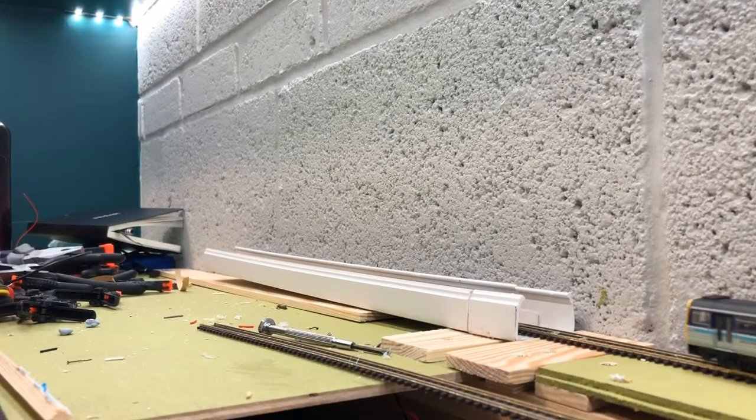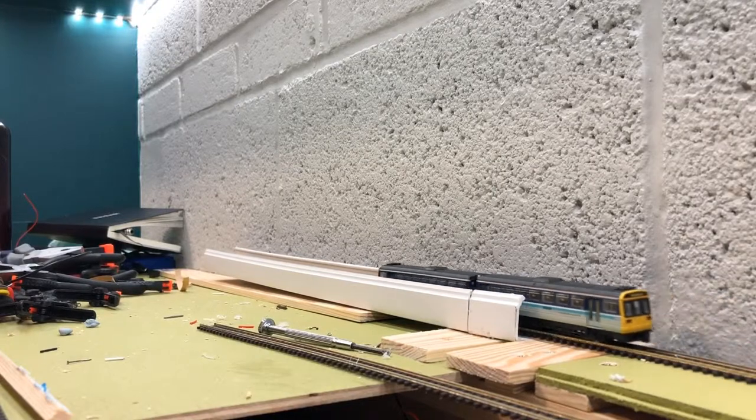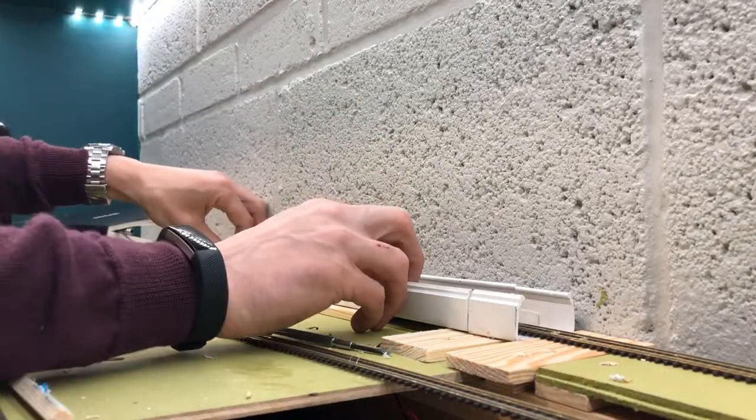I'm really pleased I've just managed to do my first fiddle yard cassette for Chandwell. Here we are going in, works nice and smoothly, it clips quite tightly.